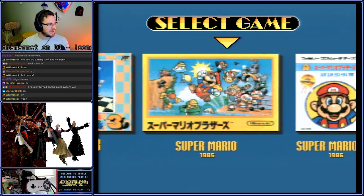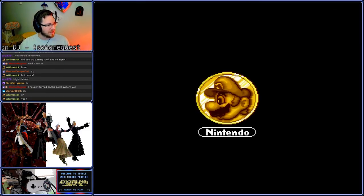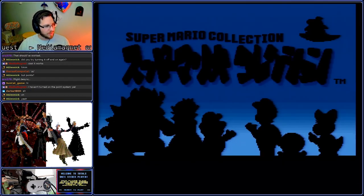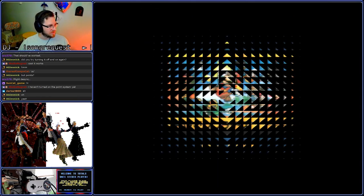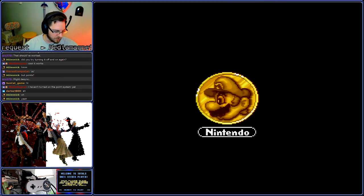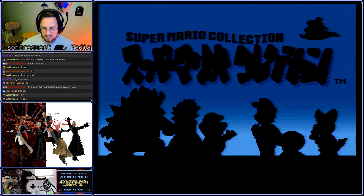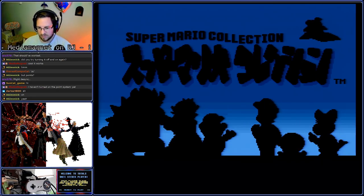Where we need to be is here. Now by starting the game but not doing anything in it, it sets a flag in SRAM that tells it to start from Super Mario instead of Super Mario Bros. 3.